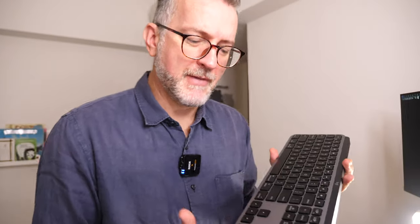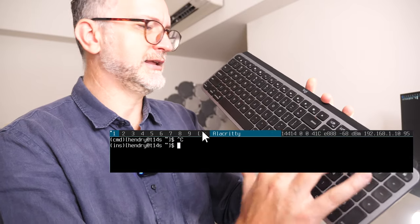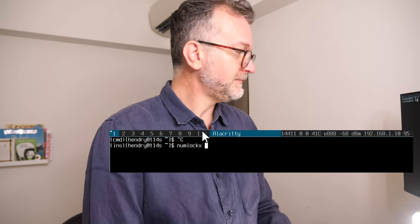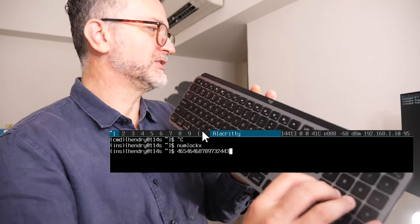The main problem I've had with it is that the num lock — these keys didn't work. I discovered that if you run the command 'numlockx' they start to work, so now that command is in my .xinitrc.